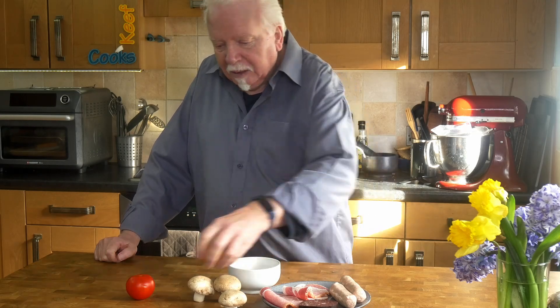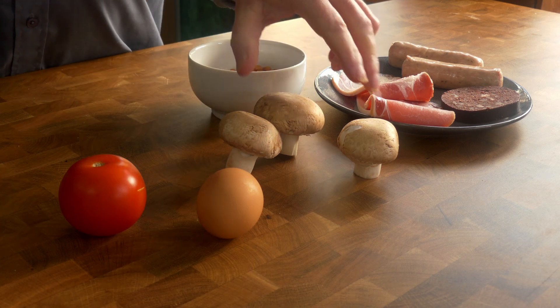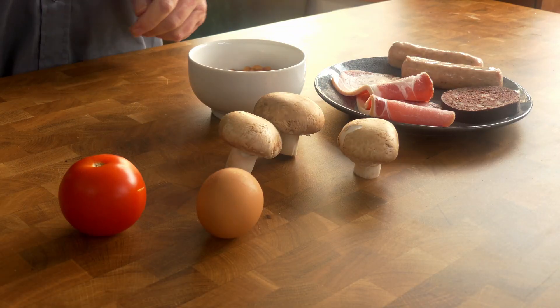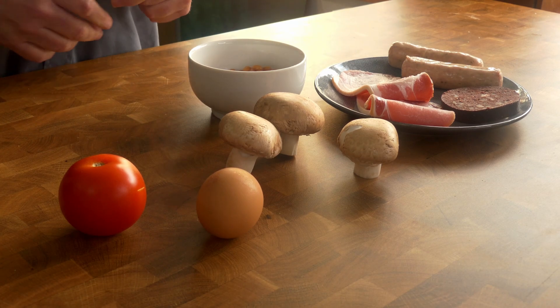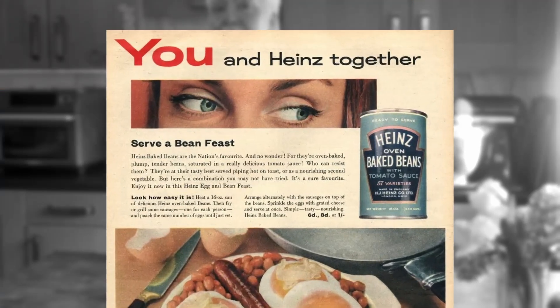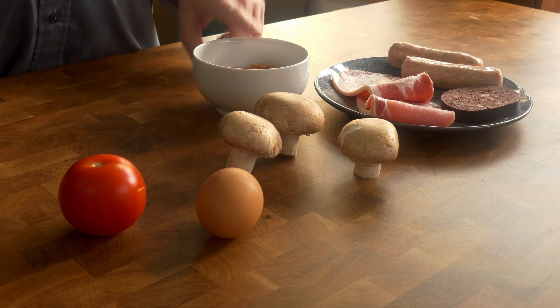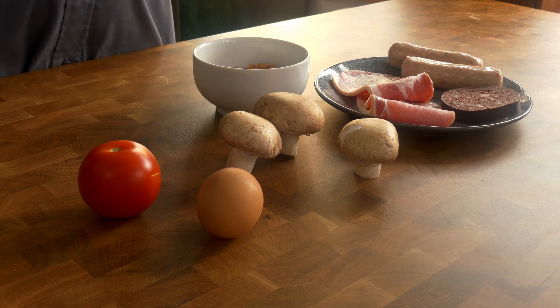Two eggs would be more like it but I'm having all this as well. And the optional bits: baked beans, mushrooms, tomato. Not controversial you might think, but apparently to some people they are, because they were kind of introduced in the 60s as the idea of the full English grew. Heinz beans promoted their product as part of English breakfast. Personally, I would not normally have tomato because I don't really like it that much - I much prefer beans.